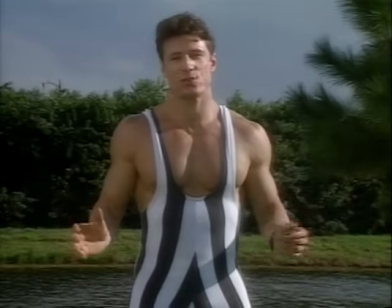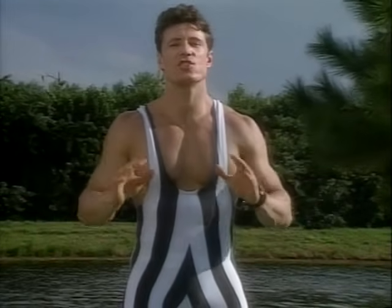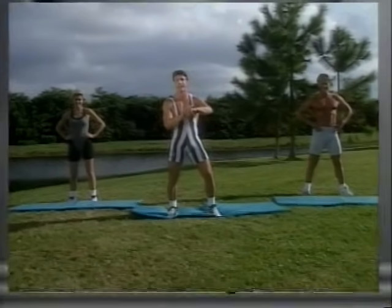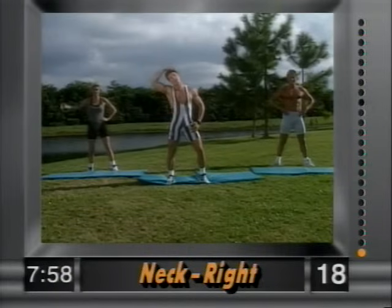Hey gang, welcome to your eight-minute stretch — 24 exercises, just 20 seconds each. We're gonna get you in great flexible condition. Now, the first exercise is the neck. What you want to do is bring your right hand up upon your head.